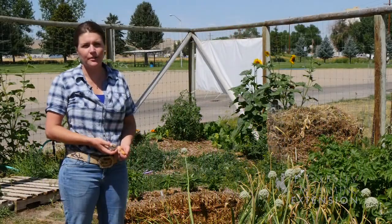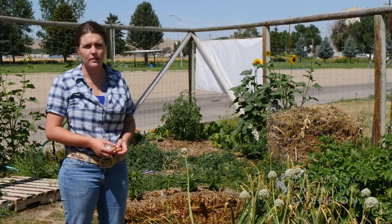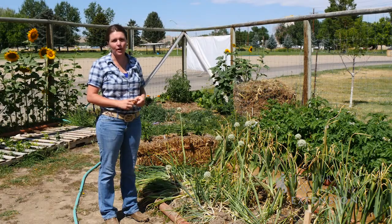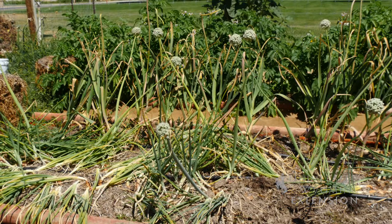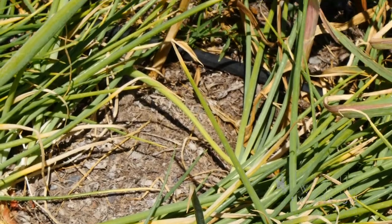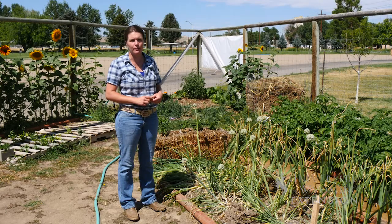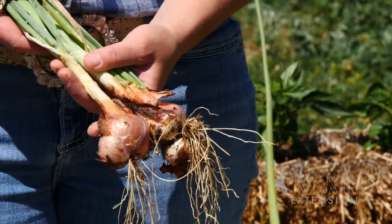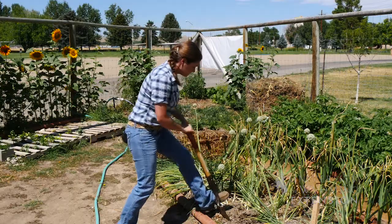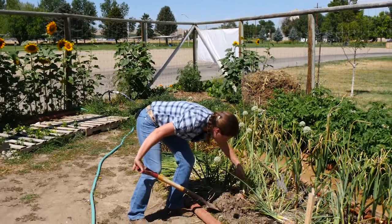We often think about putting our garden to bed in the fall, but it's also a great time to plant garlic and shallots. This garlic was planted in November in Washington County, and it's ready for harvest in about mid-July. The shallots were planted at the same time, and the advantage to a fall-planted shallot crop is that you can harvest earlier in the summer. A spring-planted shallot you can harvest late in the summer. Shallots planted in May or June will be ready to harvest by August or September.